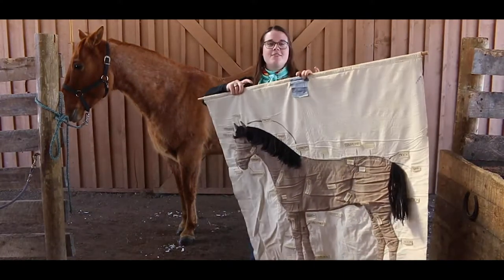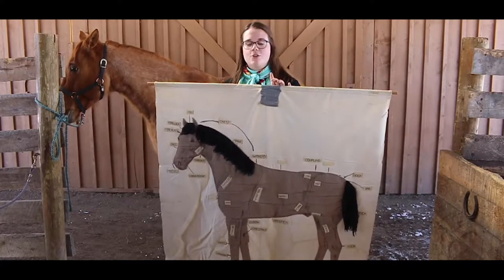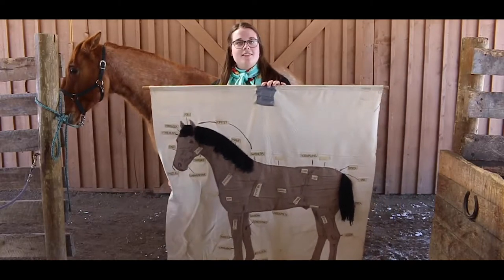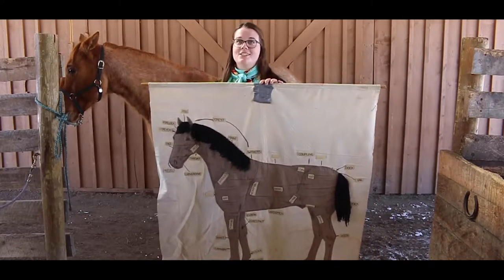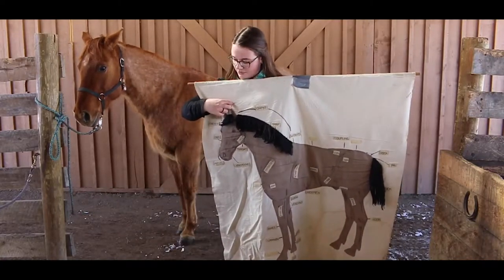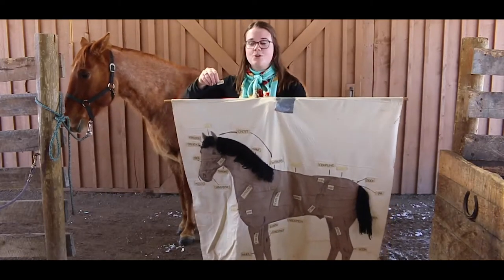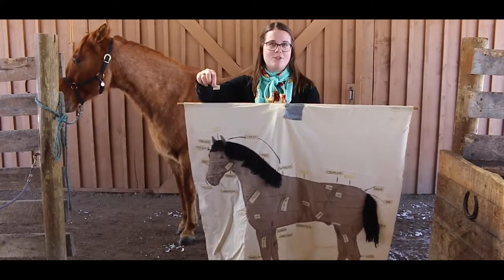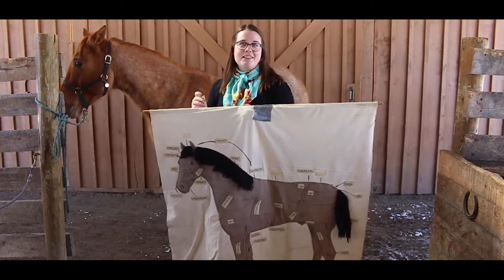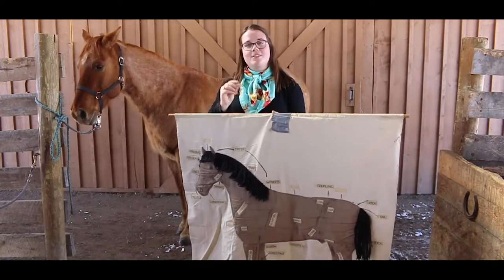If any of you have ever done horse care or horse science here at Camp Evergreen you'll probably have met Dudley. He has been around longer than I've been coming to camp, which is a long time. He has many of the different parts of the horse labeled on him and all of his labels are velcro. Normally I would be handing these labels to you so you could come up and relabel Dudley, but since this is all online I'll just be labeling Rusty myself. I'll also be telling you what these different labels and parts of the horse do.